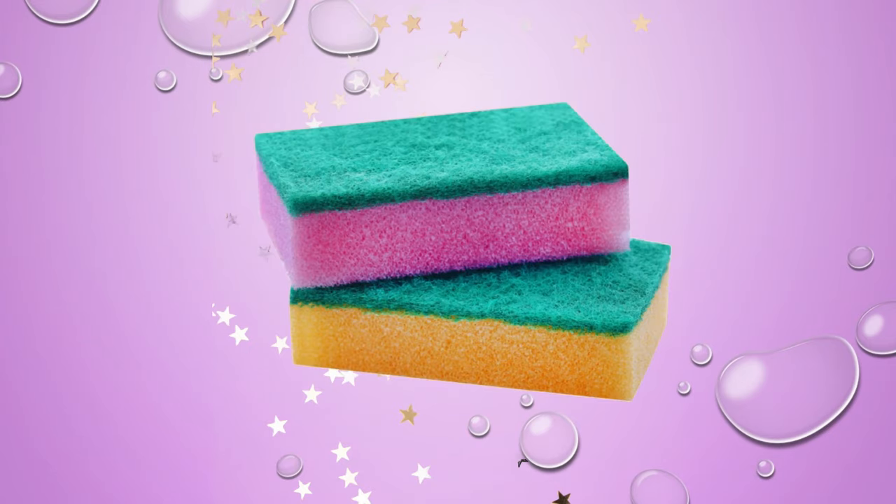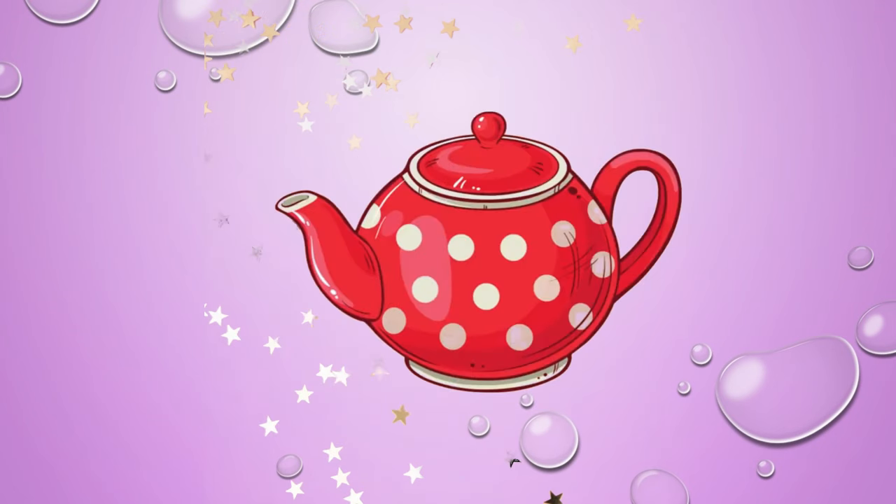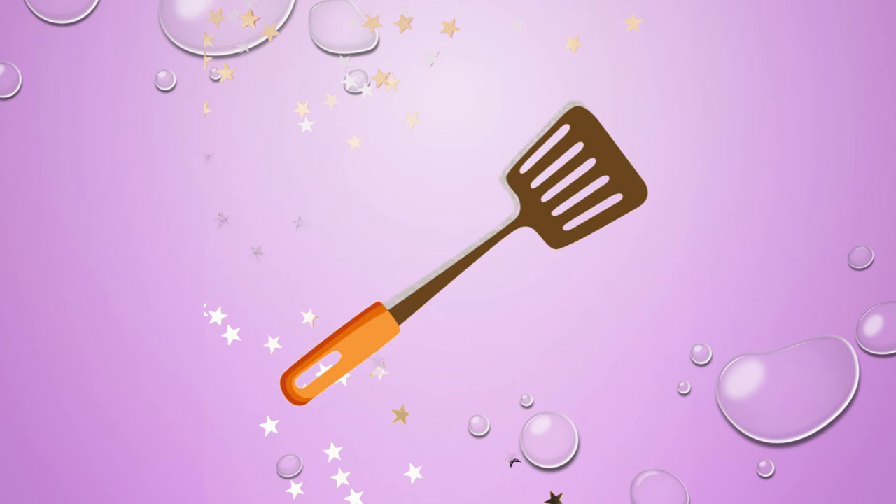Chopping board. Scourer. Spice container. Teapot. Spatula.